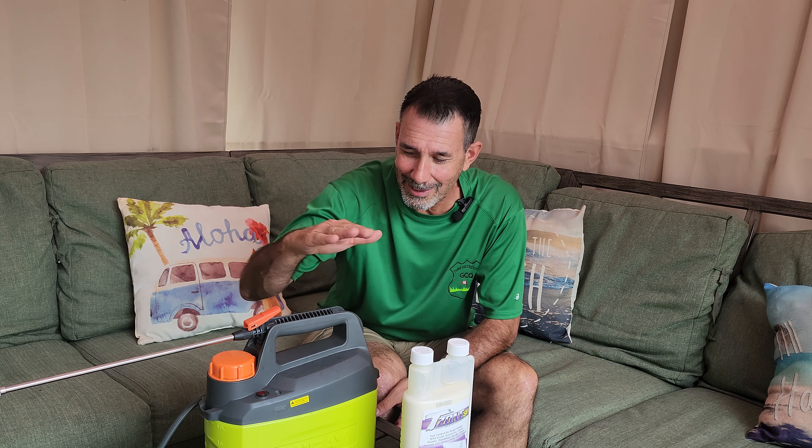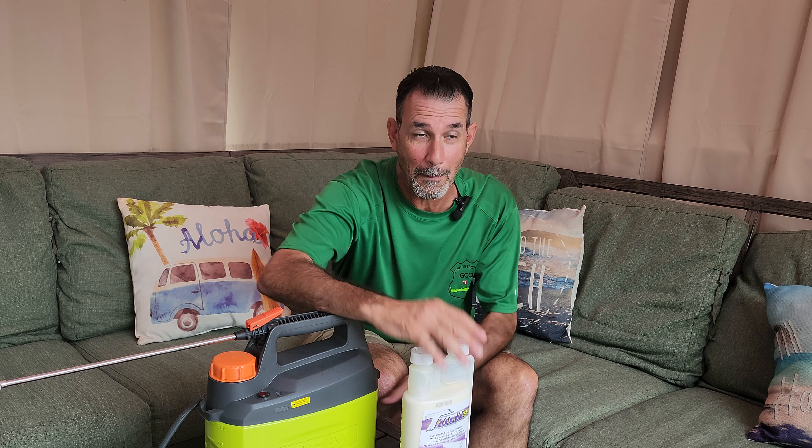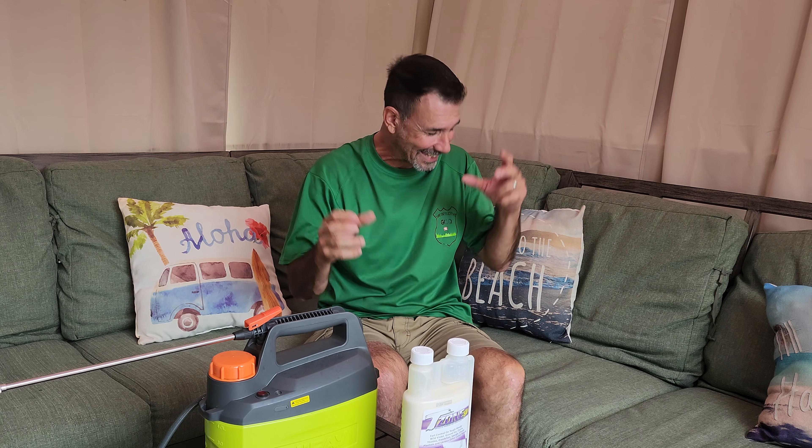Hello friends of Golf Course Quality Fertilizer. I'm getting ready to do a mix and spray video that's gonna blow your mind. We're gonna kill some clover. It's gonna be awesome.